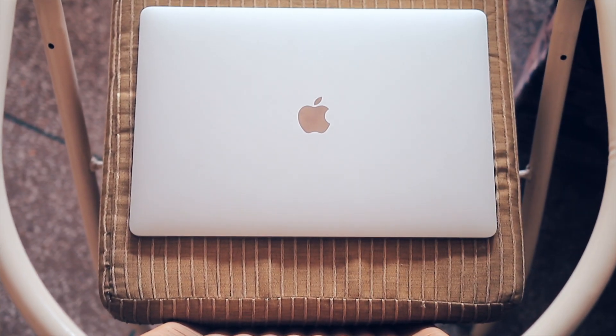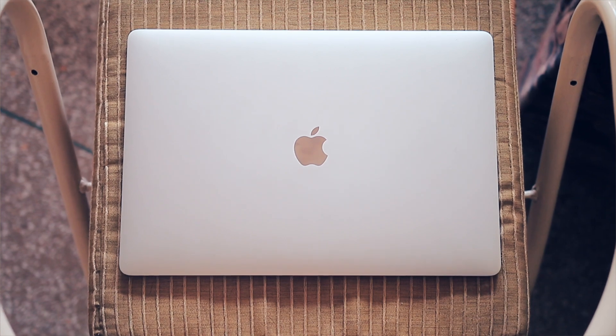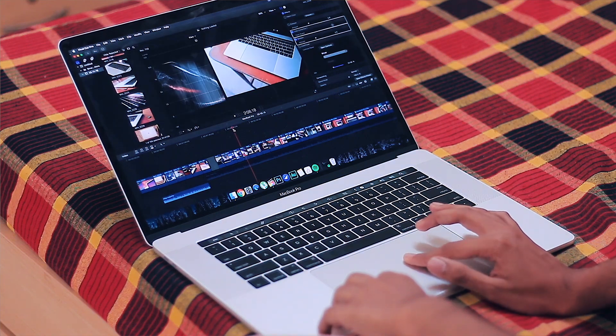What's up guys, it's me Bhart, and I've been using the MacBook Pro for like three months now. In these three months I've been fully on it — I've edited so many videos on this machine, which you've already seen and which you will be seeing. In fact, this video itself was edited on this machine.